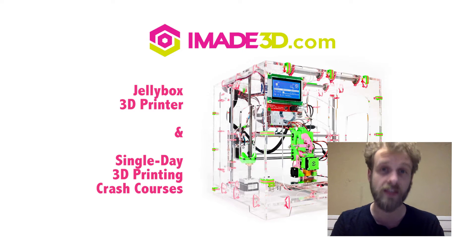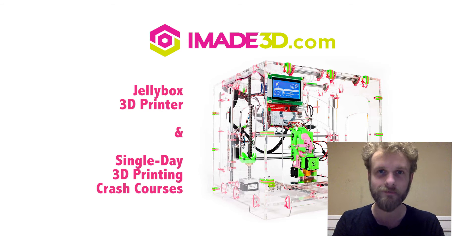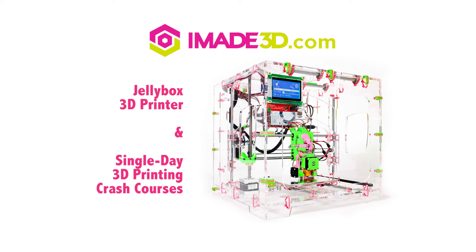Jellybox is a very accessible 3D printer. We designed it specifically for our single-day 3D printing crash courses. Check it out at imid3d.com. I know you will enjoy it as much as we do.